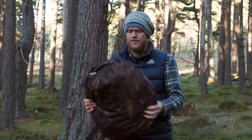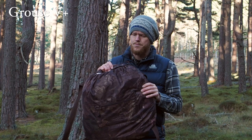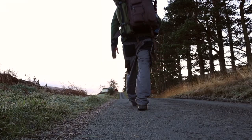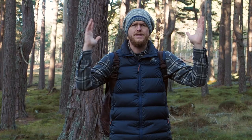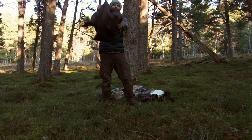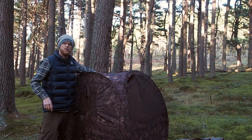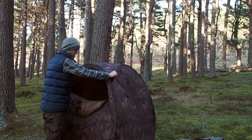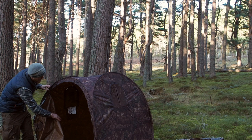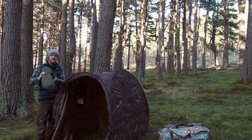The first hide we're going to look at is a standard pop-up hide. This is an older version — we have a new updated version with a new camouflage pattern and better window solutions. It comes in a handy bag, packs up quite small and light, so it's easy to attach to a backpack, carry along, or keep in the car for opportunistic moments. It's also very quick to put up — it pops up really quickly. It also has some poles so you can rig it, and rain just bounces off it. It has one big opening and four shooting windows on each side. The main gear you need is a tripod to hold your lens and camera steady at window height and a camping chair.